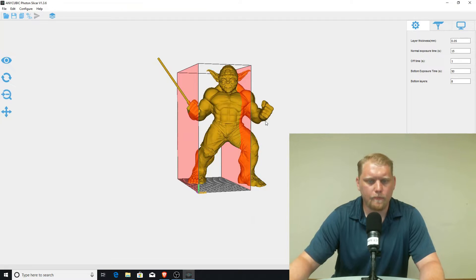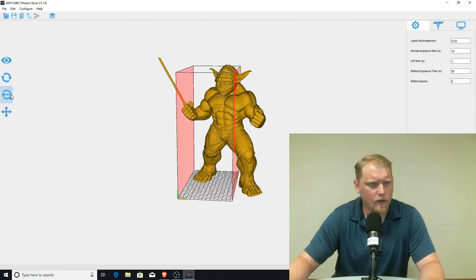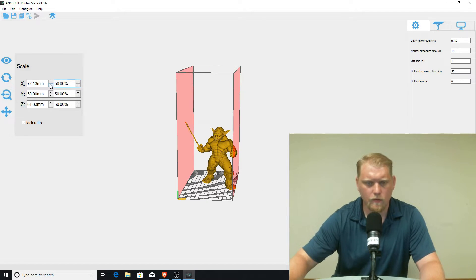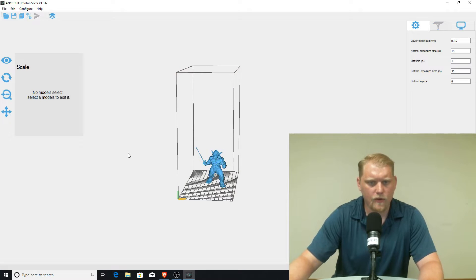Obviously it's a big file — much bigger than the Anycubic can handle, so we're going to have to shrink it down a bit. Let's try 50%... still a little big. 30% — there we go. That's more the size I'm looking for.